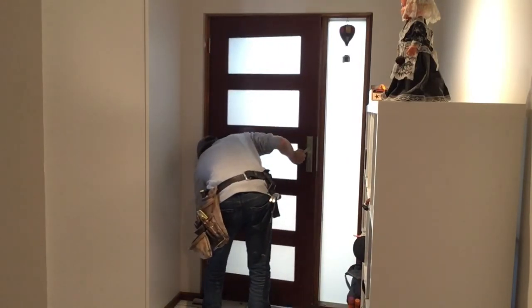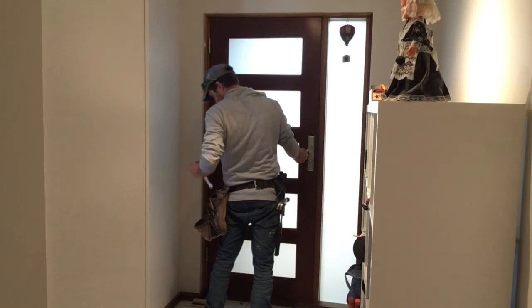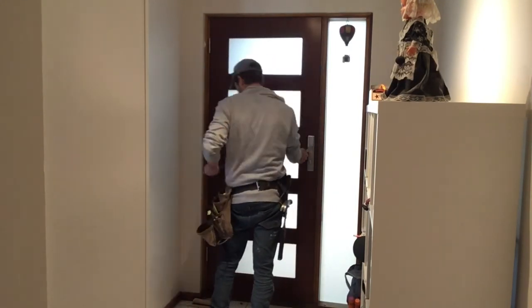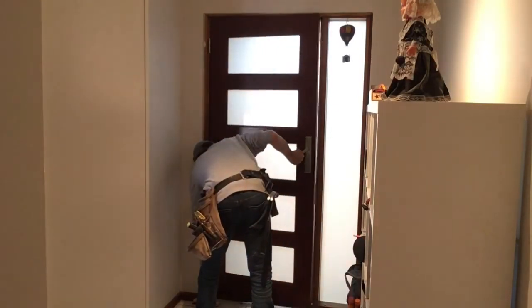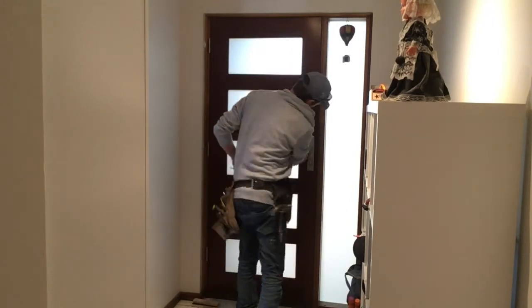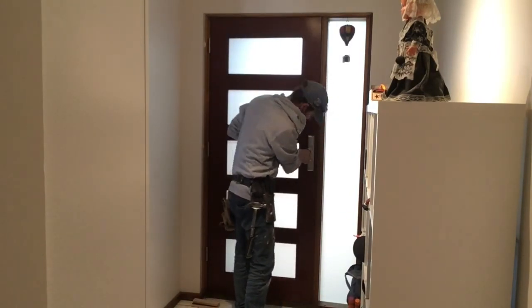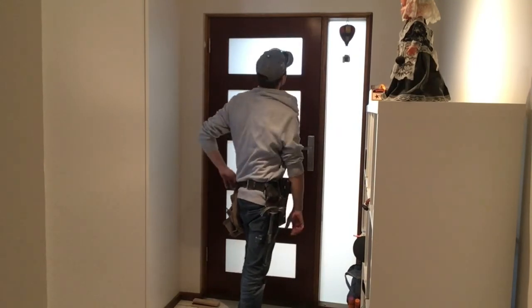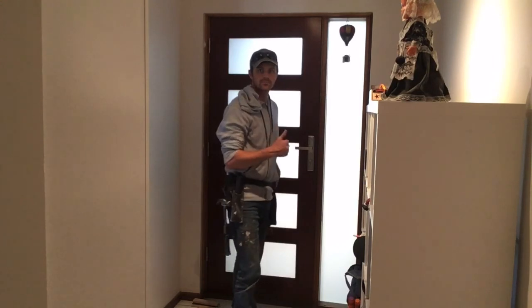I'm just cribbing the bottom hinge across just a little bit to make sure it's an even gap on the handle side. Well, that is the end of this video. I really hope you enjoyed it and that if you're looking for clues on how to do this sort of thing, this helped you. Hopefully I'll see you again next time.